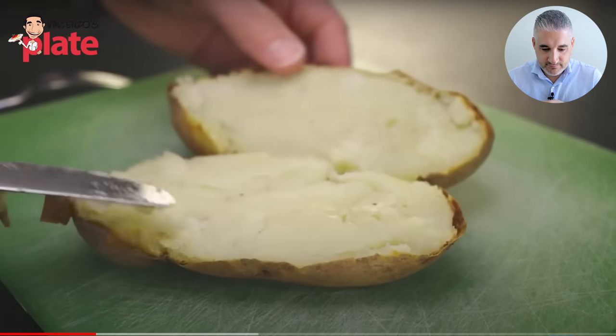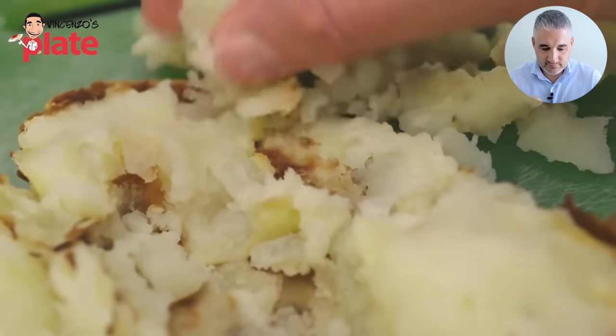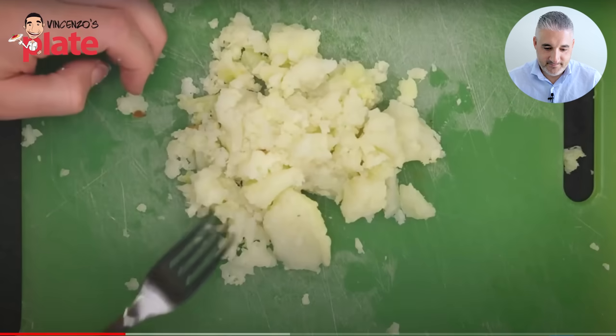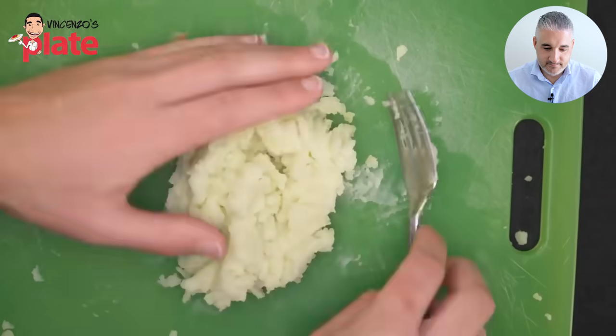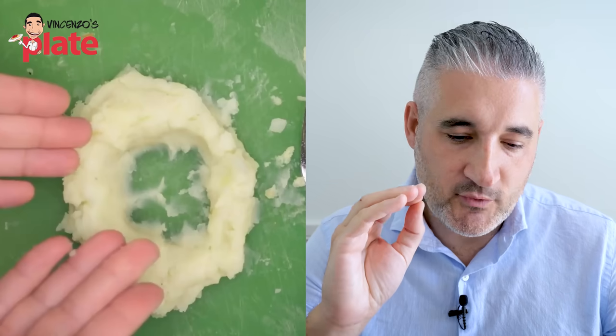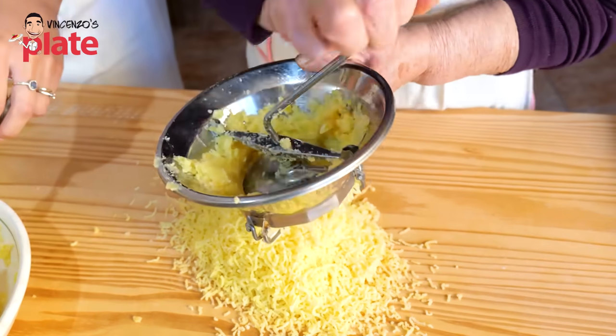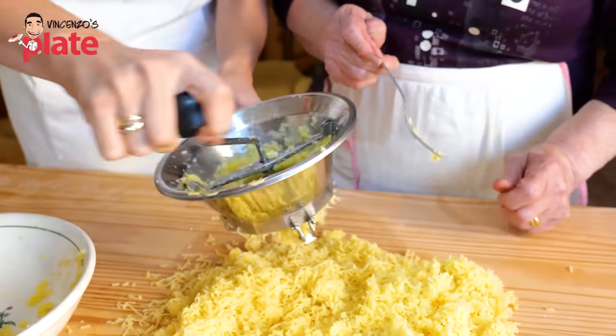Look at that potato — it's dead. After it's cooled, Adam pulls the flesh out with his fingers. I'll teach you something: if you use a potato ricer and put the potato in there, the skin won't go through — the potato goes out and the skin stays inside. Try it next time. A ricer is a great tool for mashing, but Adam says a fork is also fine. It's very important to have the right consistency. You really need to use the potato ricer and break these potatoes — like ground beef, you need to make ground potatoes. It's really, really important.